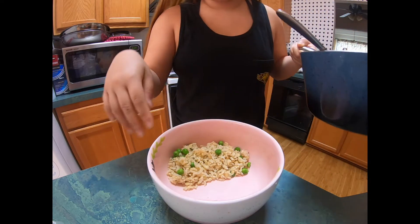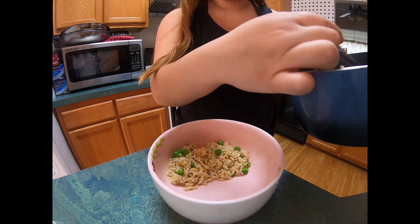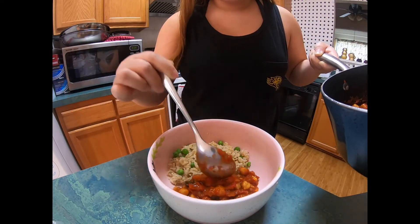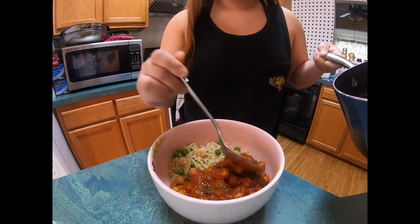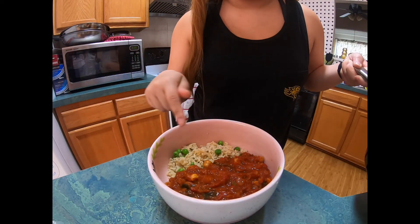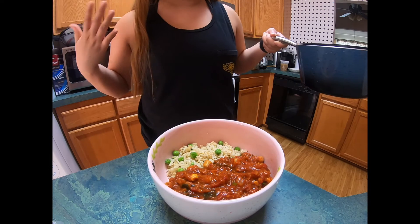I just realized it probably would have been interesting for you to see how I plate my food. I waited till the bag was kind of cool so I could open it. The rice is still pretty warm — I put it down like that and now I'm gonna layer the chana masala on this side. I like how they put green peas in here so it makes it look pretty and vibrant. I'm gonna go ahead and set up and take pictures and show you what I do.